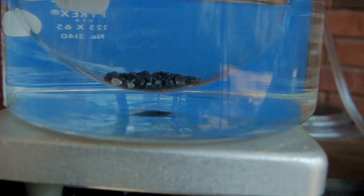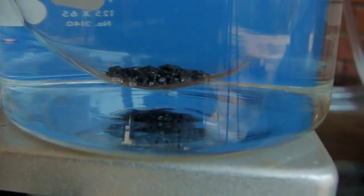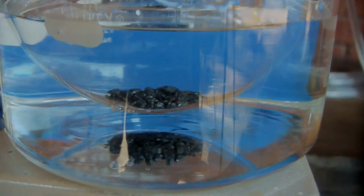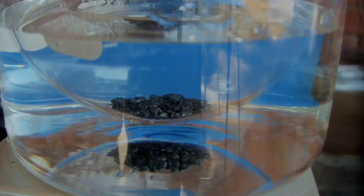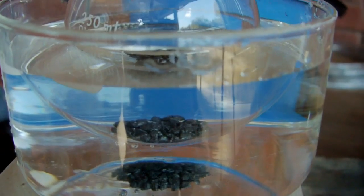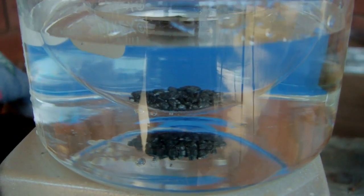Also in the reaction flask, I have some boiling chips. They're porous carbon pieces that assist in boiling. They provide nucleation sites for bubbles to form on so that the liquid doesn't superheat, and then when you tap it, it can violently boil and spew liquid up out of the top. So it's always a good idea to have boiling chips.